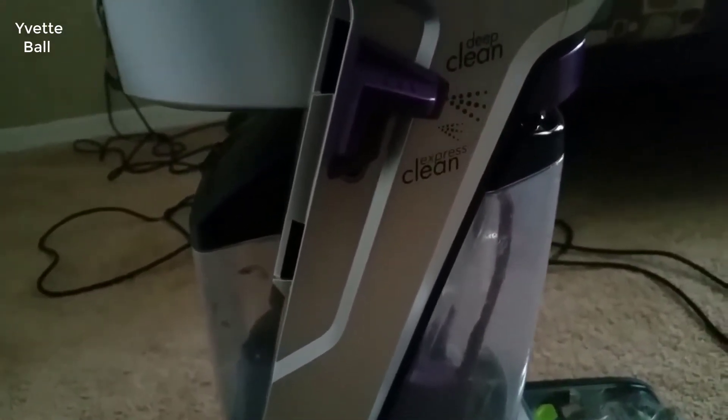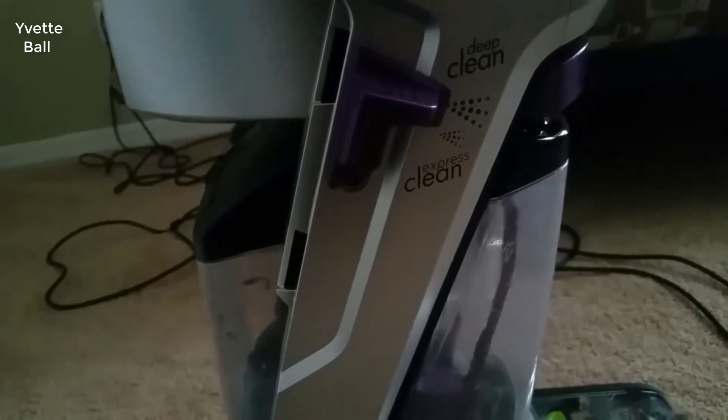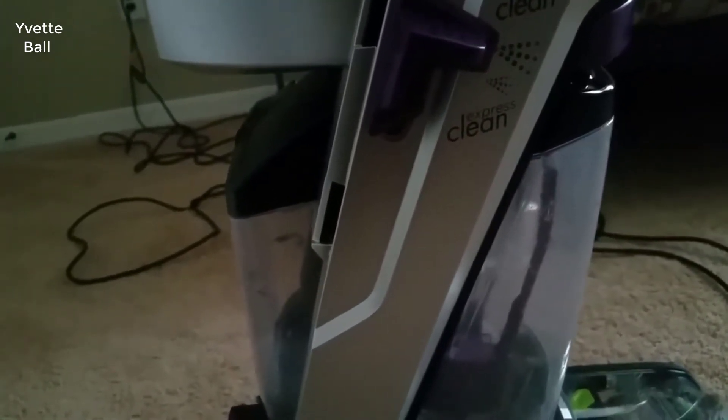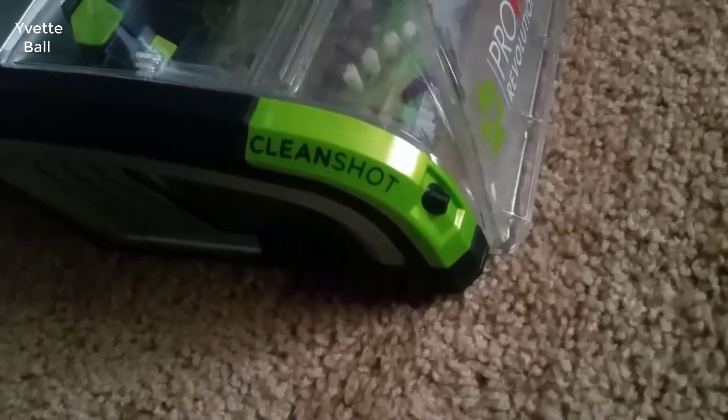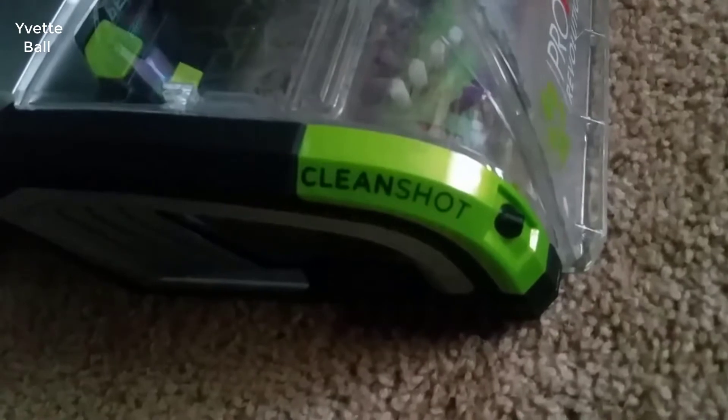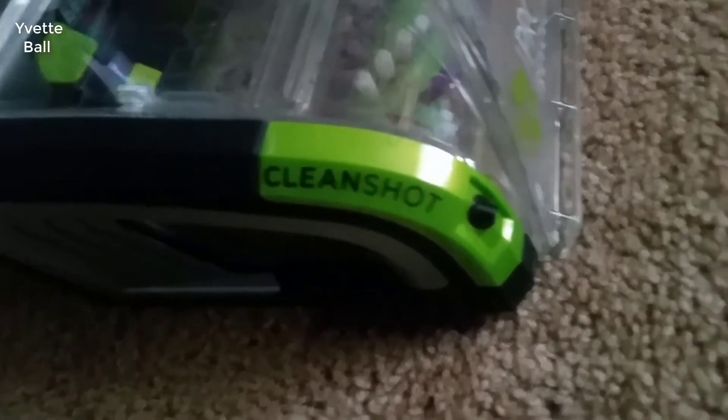The Bissell ProHeat 2X Revolution Pet Pro Full-Size Carpet Cleaner 1986 is the latest carpet cleaner specialized for pet owners. With this latest model, Bissell has upgraded their carpet cleaner for pet messes treatment series with many new technologies to improve stain and urine removal, such as the CleanShot Pre-Treater — a small sprayer to target the stain — and ultra-fast carpet drying time of only one hour.